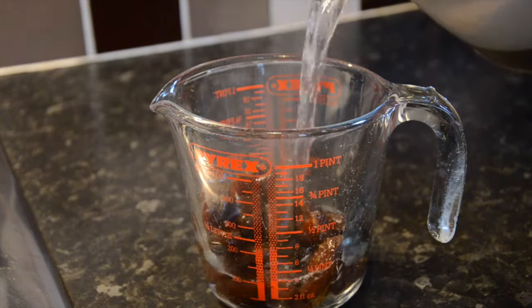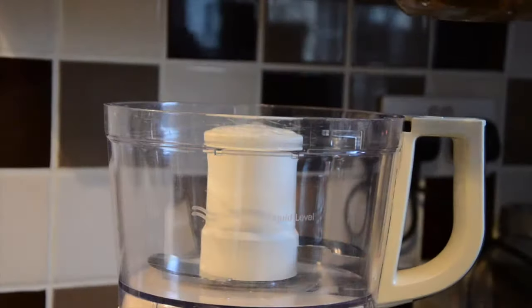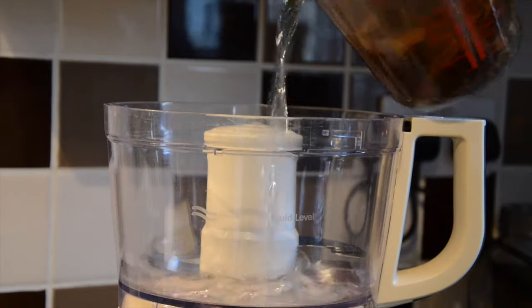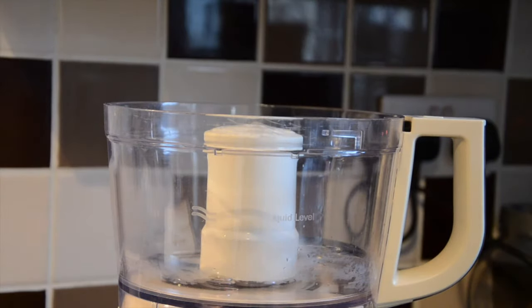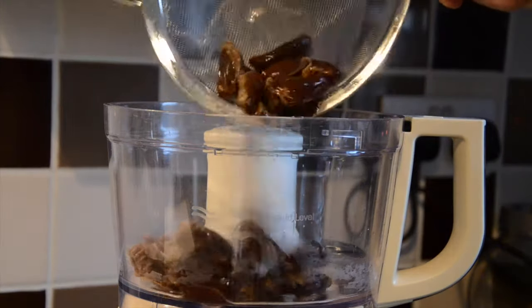Take 130 grams of dates and soak them for 15 minutes in boiling water. Then remove about two to three tablespoons of the soaking water and place into the food processor. Drain the rest of the dates off, then add the dates to the food processor.